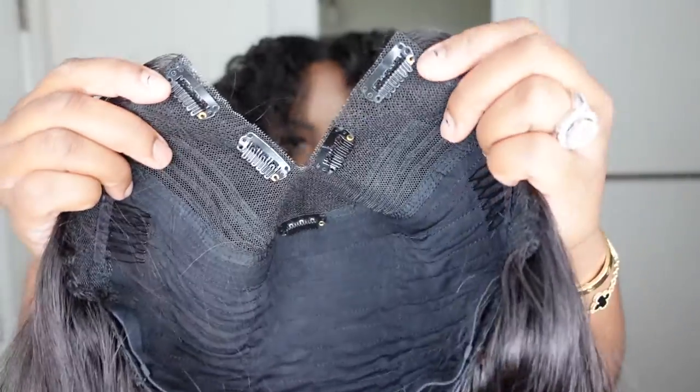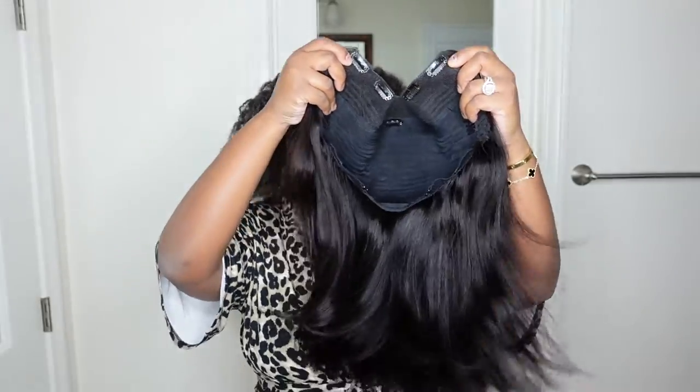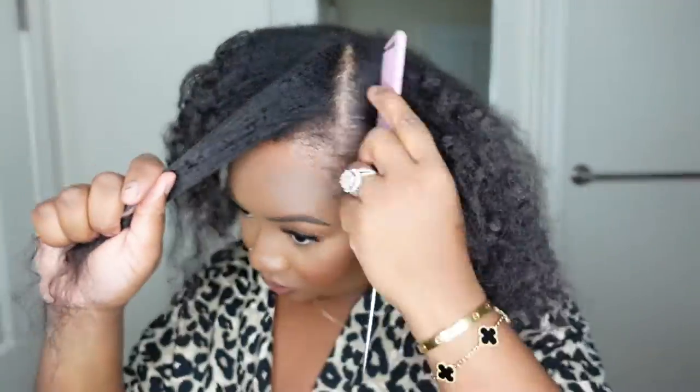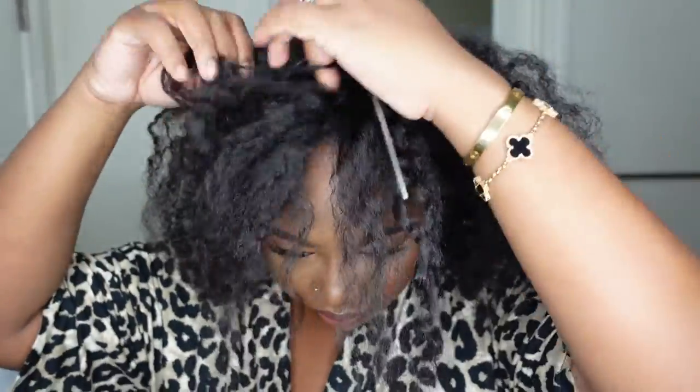This one comes courtesy of Eunice. This is a long bob V-part wig, 14 inches in length. Here's a look at the inside construction of the cap — they have you covered with a bunch of clips and wig combs so the wig can fit nice and secure.